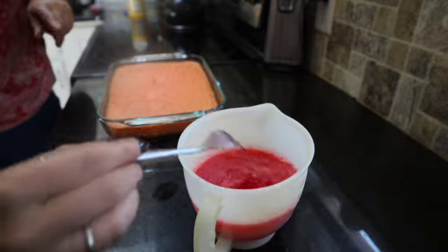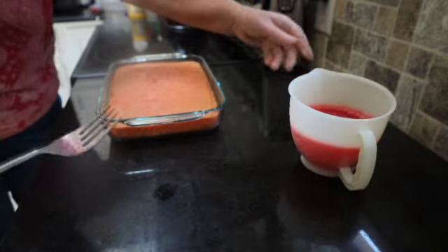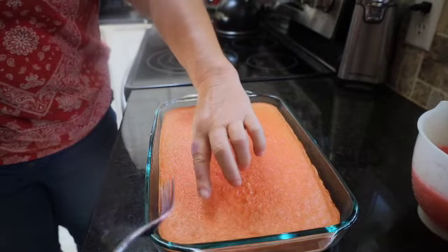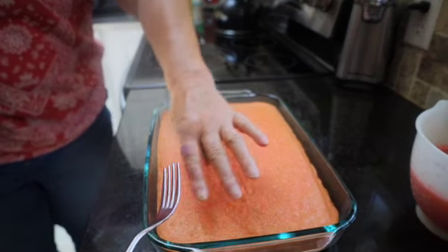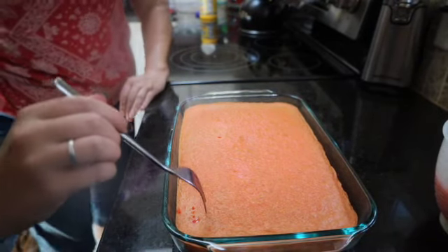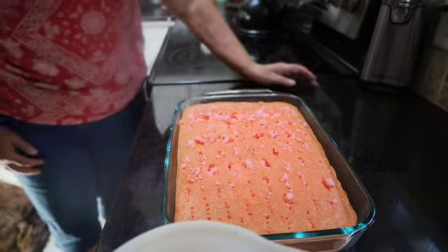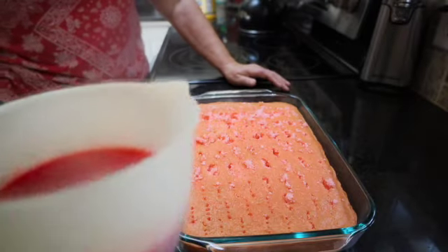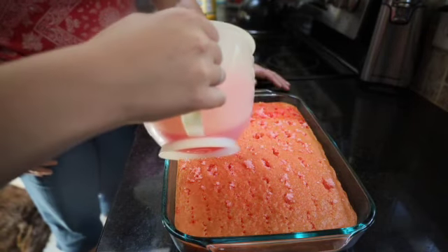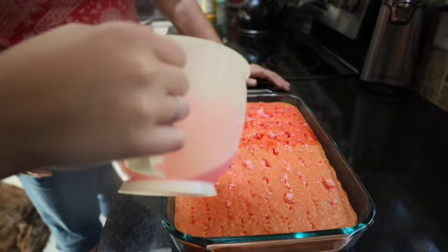We're going to set that aside and then we're going to take that fork and poke holes all in this cake. I want them fairly close together, about an inch apart, all the way through and all the way to the bottom. Now we're going to pour that jello all over the top of the cake, going real slow because we want it to soak into all of those little holes that we made.